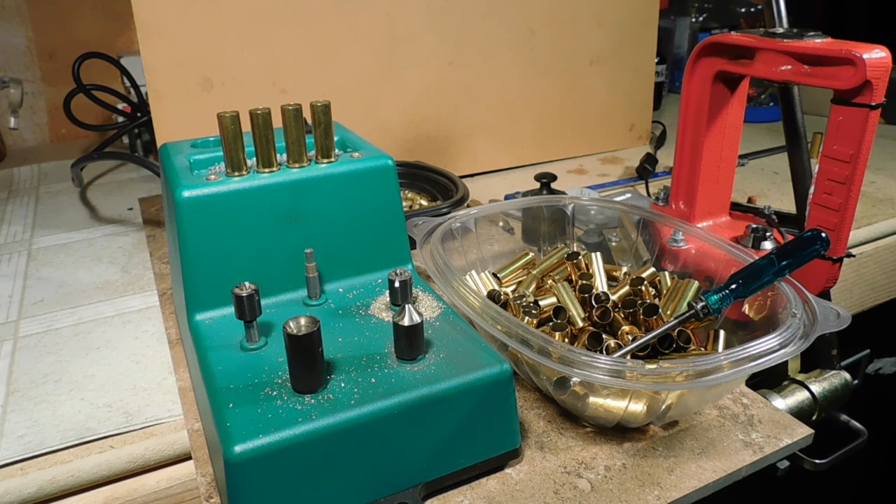Well, shooters and reloaders out there, Fortune Cookie, 45 LC, coming to you from the Hot Lead Zone. You might be here on this video because of the intriguing title, and you won't see this kind of stuff on other YouTube videos as a rule.